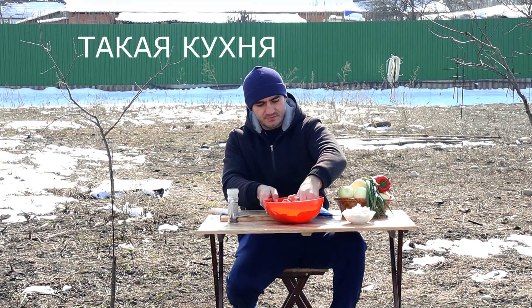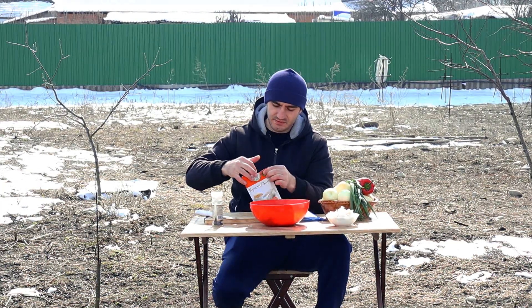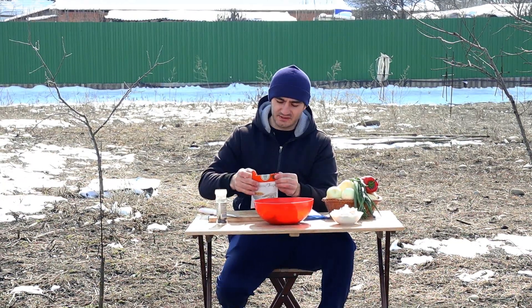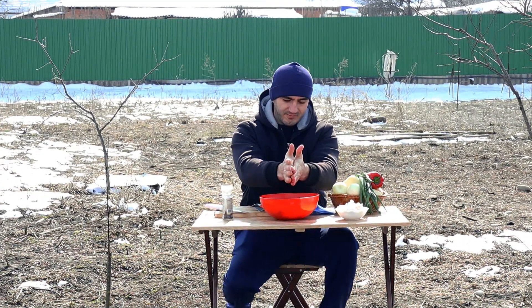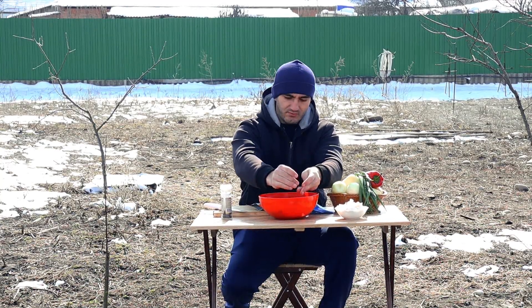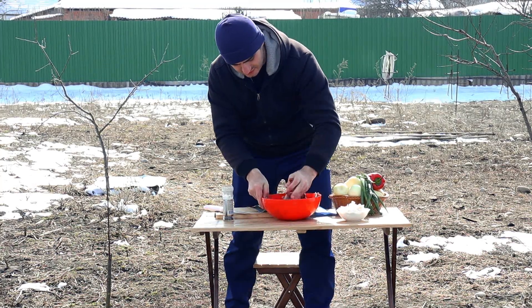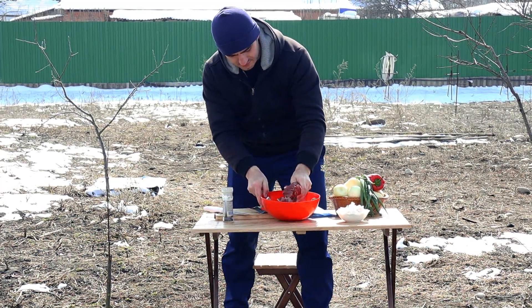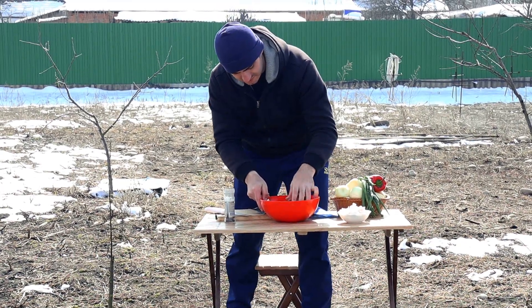We will salt our meat well, mix everything together, and for flavor we will also add a little bit of cumin (zira). Now we will thoroughly mix and rub these spices into our meat.